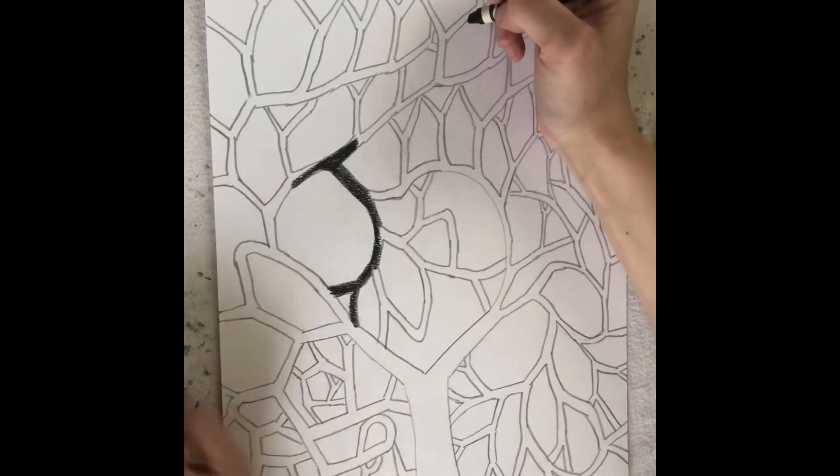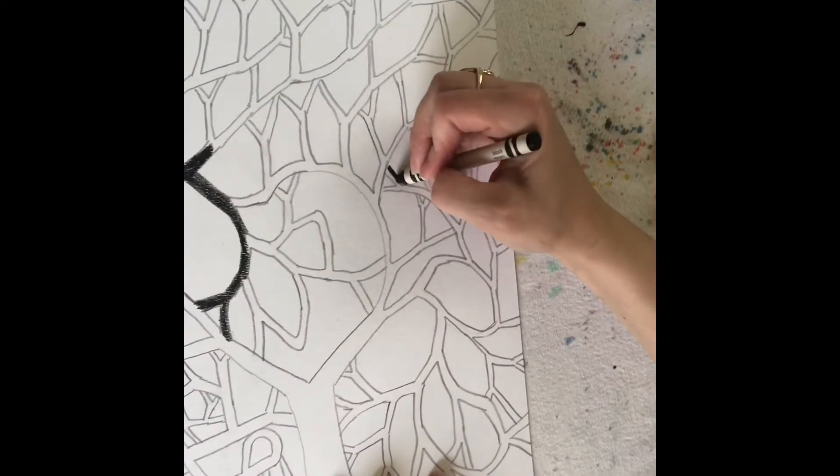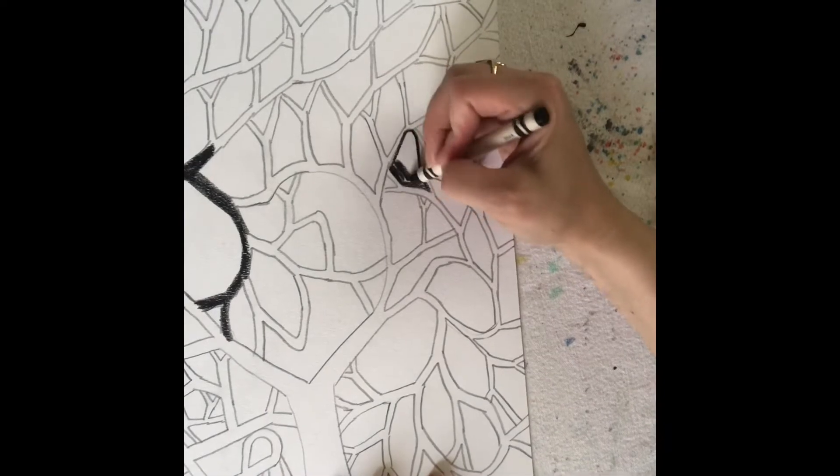My other choice is I could color in the background — that space behind my tree — and I would do the same thing: I would outline it and then color this side.